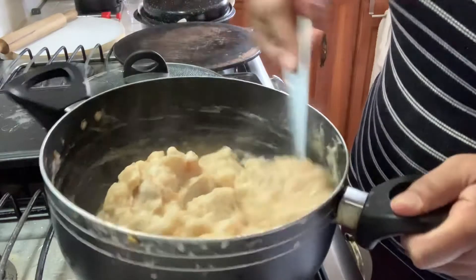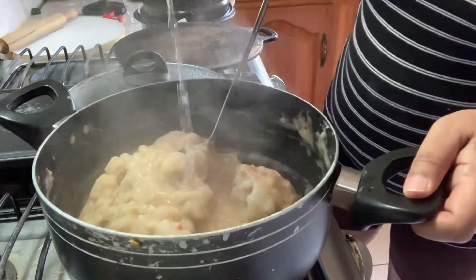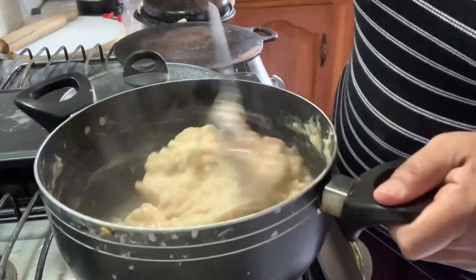I don't know if you all taste the salt during cooking — let me know in the comments.